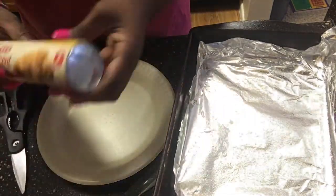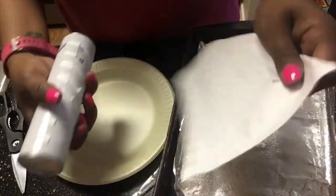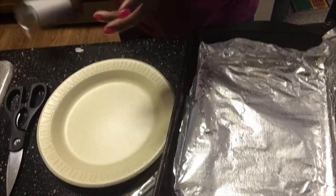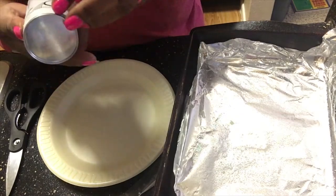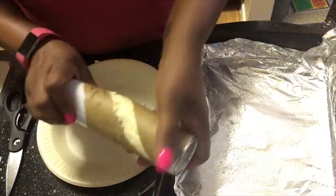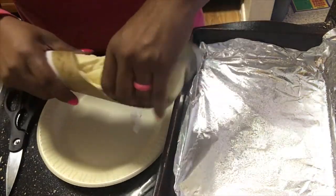I'm going to open up my little biscuits and you already know how we used to do back in the day — you got to beat that bad boy on the counter to get them to pop open, and you already know they're gonna pop open just like that.